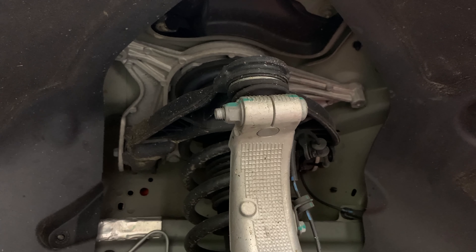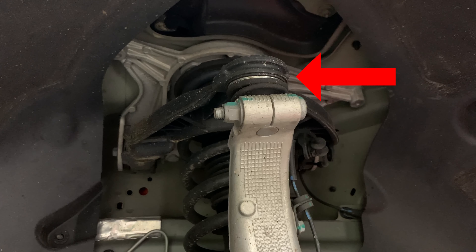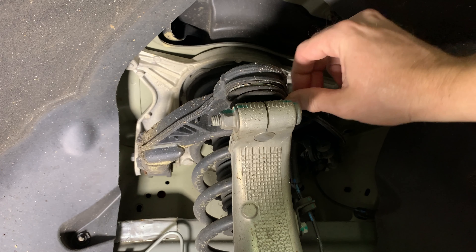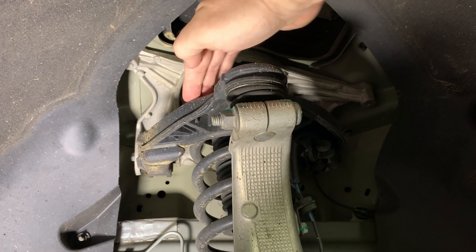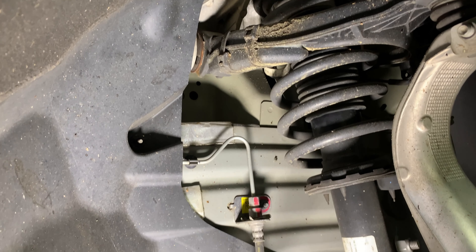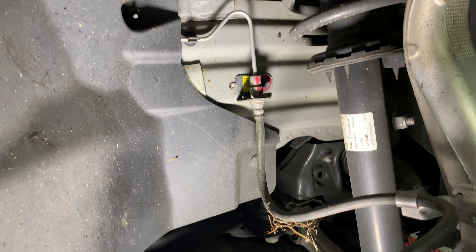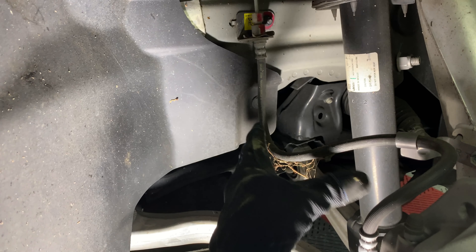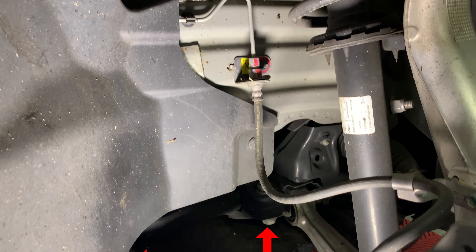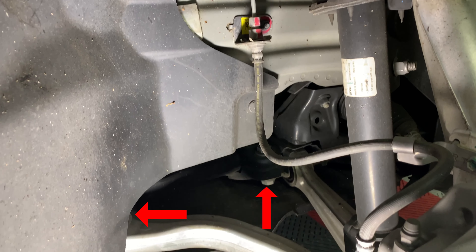If you hear noises when going over speed bumps or when turning, you may have issues with your suspension. It is a common problem to have the ball joints dry out on the upper control arm. Tesla will replace them under warranty, so pay attention and get this done before the 4-year, 50,000-mile warranty ends. Another suspension issue that can occur is loose bolts on the lower control arms.